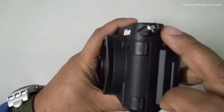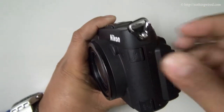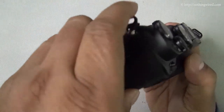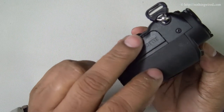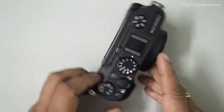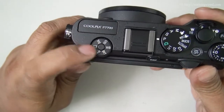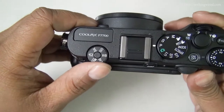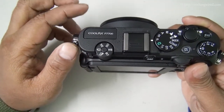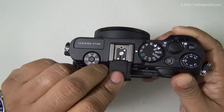On this side you have the external mic port and the GPS port. On the other side you have the mini HDMI and AV-out, covered by a flap. On top you have the pop-out flash, activated by a switch. You have the quick menu dial, and pressing it will activate that particular setting. You can also attach an external speedlight or an external stereo microphone via the accessory shoe.